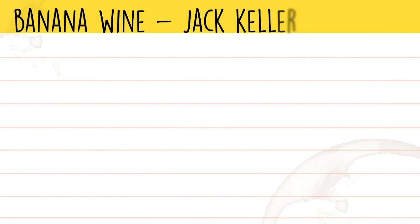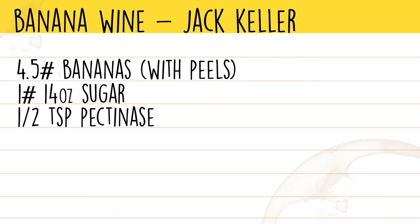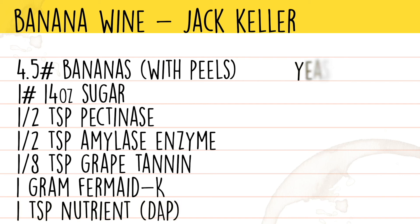The ingredients for Jack Keller's banana wine are: four and a half pounds of bananas, one pound fourteen ounces of sugar, half a teaspoon of pectic enzyme, half a teaspoon of amylase enzyme, one eighth teaspoon of grape tannin, one gram of Fermax K, and one teaspoon of yeast nutrient. Not a super intimidating list, and this is one of the cheapest wines from Jack Keller's book that we've made, because bananas are so stinking cheap all the time. This might be a good introductory wine for somebody who's wanting to start their first homebrew on a budget.